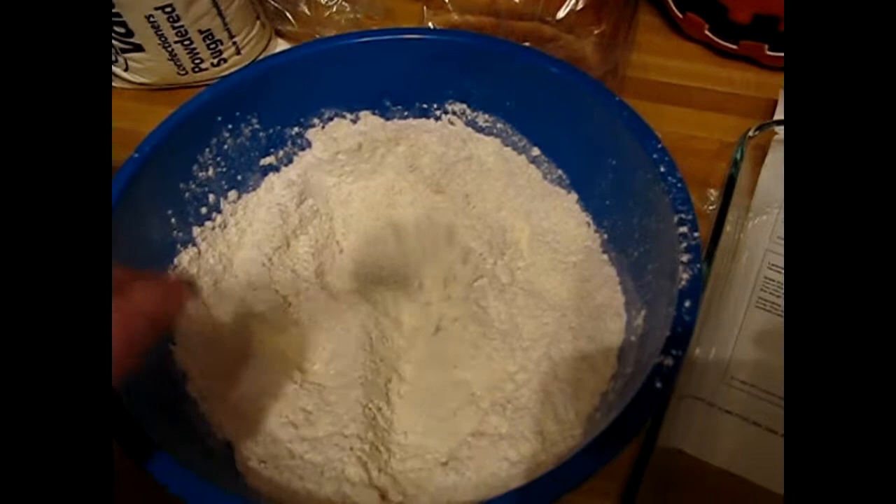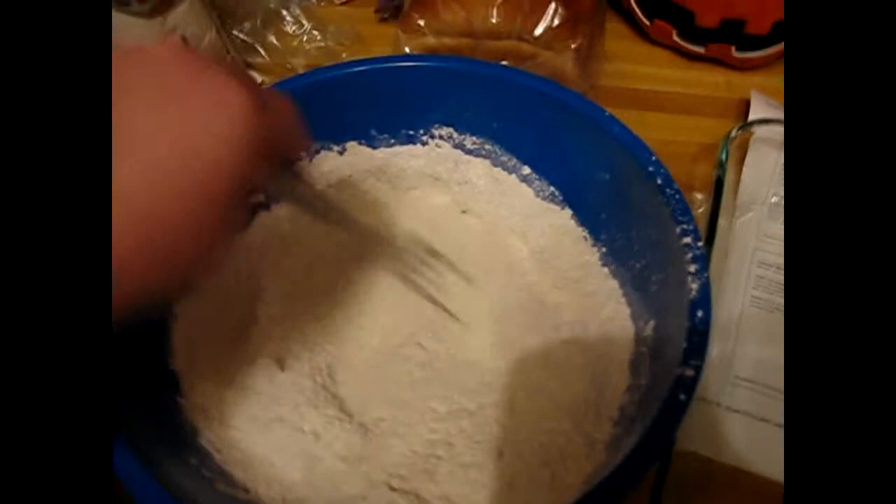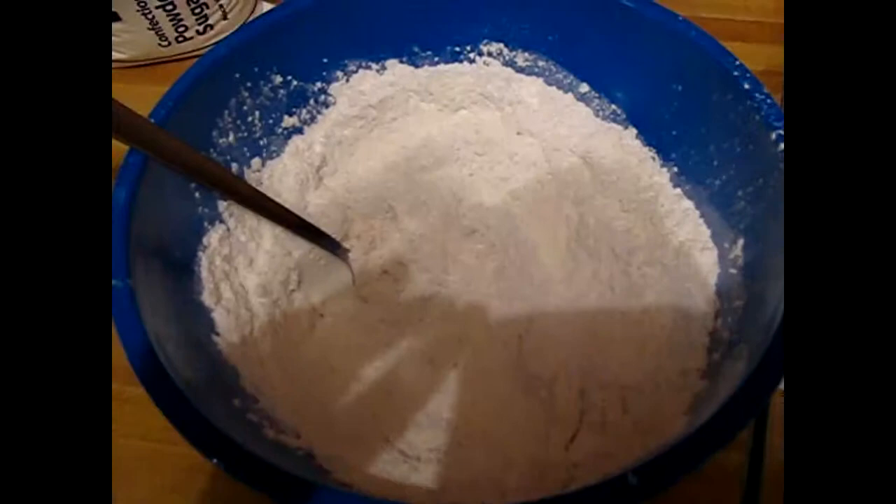I'm going to show you what we're going to start out with and then we can get the steps going from there. So what you're going to start out with is two cups of flour, and into that we've mixed one cup of confectioners' sugar. Just kind of fork it around, stir it up, and mix it pretty good. You can also use a sifter to get it mixed well together that way as well.